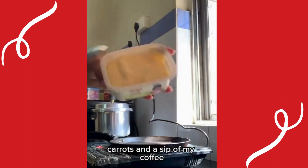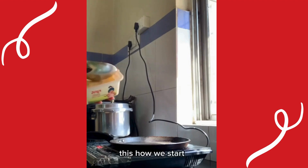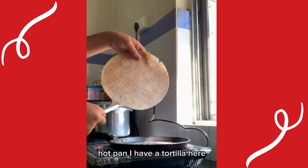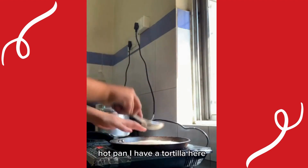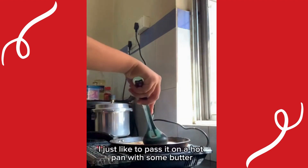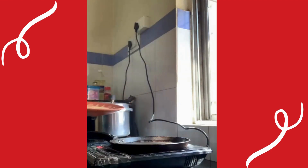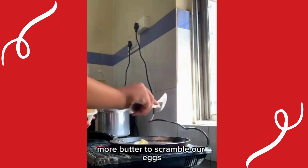And a sip of my coffee — that's how we start! Pouring some butter on the hot pan. I have a tortilla here; I just like to pass it in the hot pan with some butter. More butter to scramble our eggs.